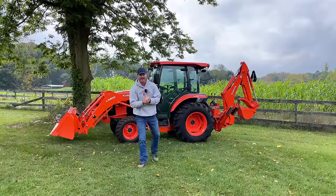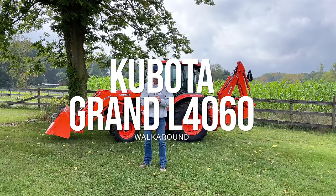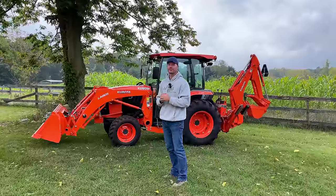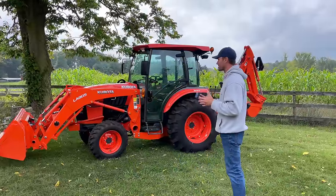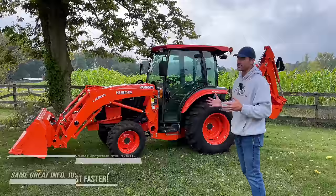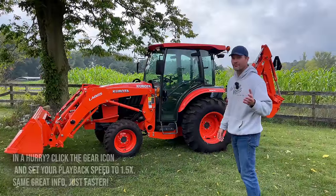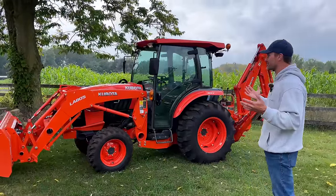Super excited to show you this latest tractor that we just got in. It's a Kubota Grand L4060 with only about 47 hours on it, and I am having another internal conflict between selling it or keeping it. I'm sure I will sell it. It's another one I want to do projects with, but if I do anything with it I'm going to get it dirty and scrape some paint off. I know that's what they're made for, but it's a 2018 with 47 hours and it's just gorgeous.